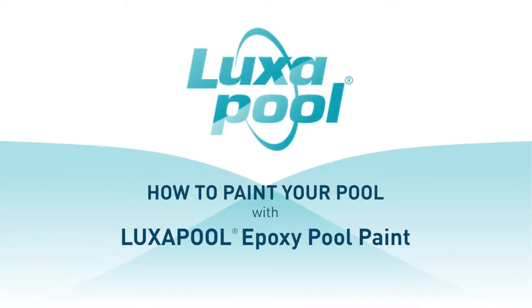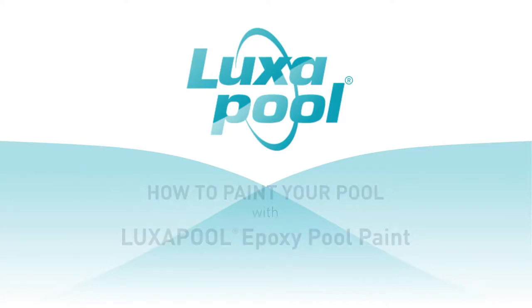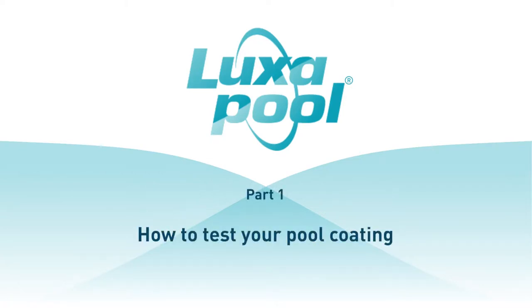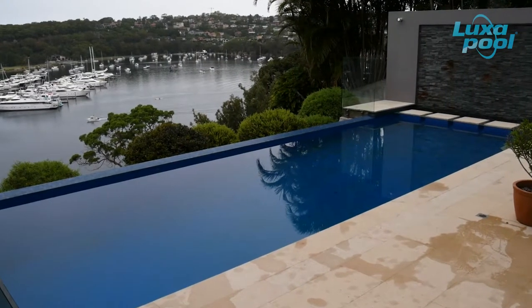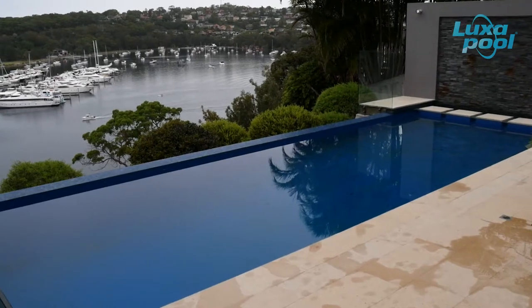This video is part of a series of videos that guide you through the steps to prepare and paint your pool with Luxapool epoxy pool paint. In this video, we will show you how to test if your pool has an epoxy coating. This is the first step in preparing to repaint your pool that has been previously painted with an epoxy pool paint.